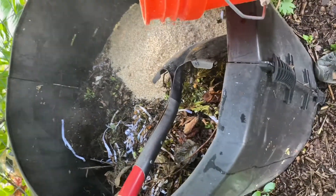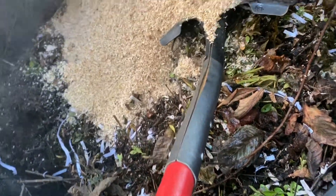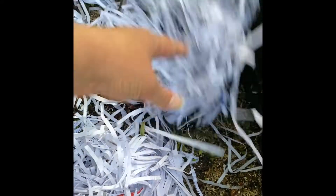I've heard if you spray the bedding down with a little bit of water, it keeps the dust down, which seems like a really good idea. After you till it up a little bit, I just add a little bit of shredded paper and it seems to cover up the smell.